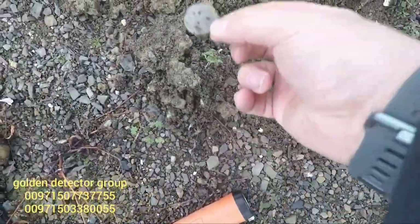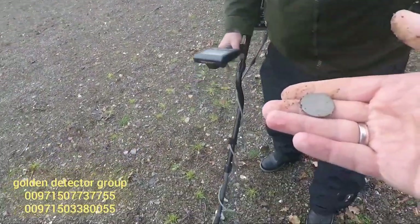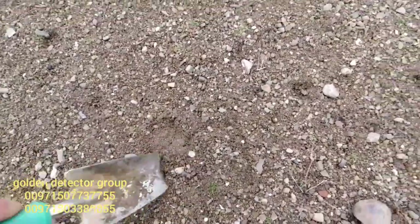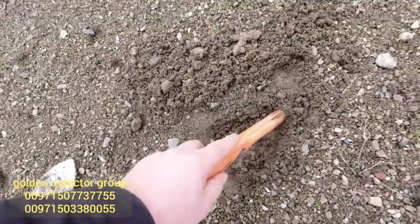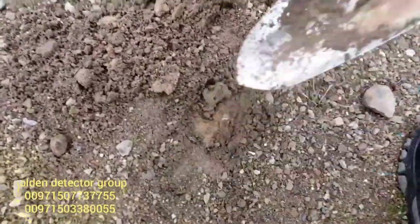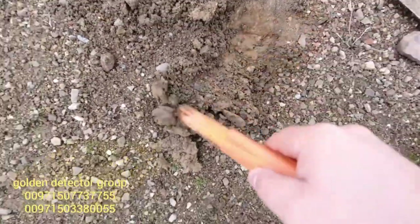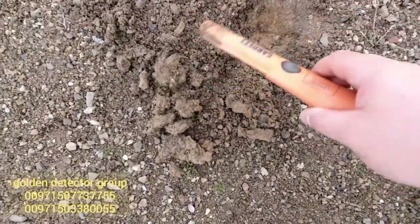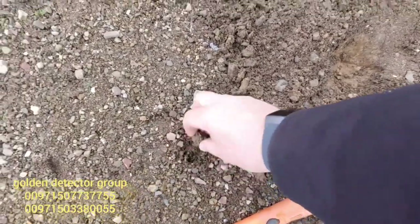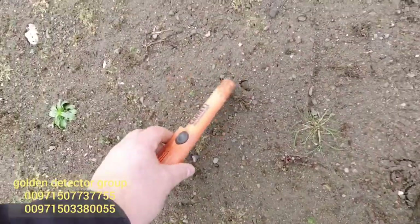Oh, that's sick! Look at that - oh, nice button! Nice button. Something here. Oh, it's so hard here. Yes, finally - a ring! And the next one is right here, it's absolutely close.